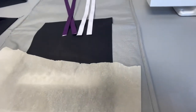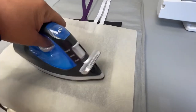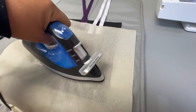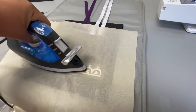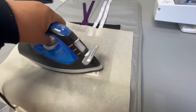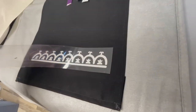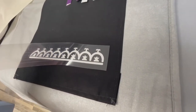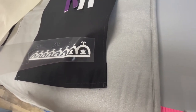Place your iron-on transfer wherever you want it on your fabric, sticky side down. Place the parchment paper over top and then iron for about three minutes with no steam. Once the plastic has cooled down enough to touch, you can peel it off and your transfer should be stuck onto your fabric.